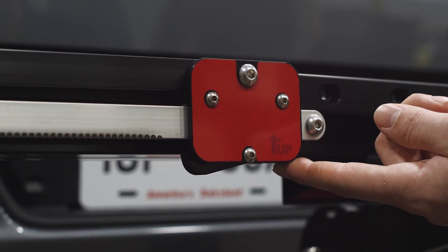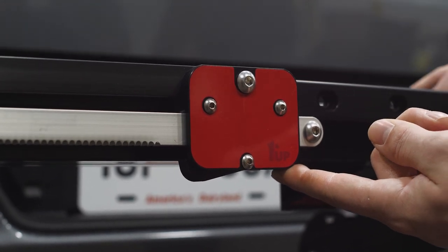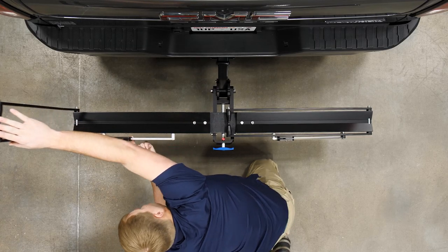To prepare the rack for a bike, depress the red bar slide button while pulling up on the bent arm. Repeat on the other side.